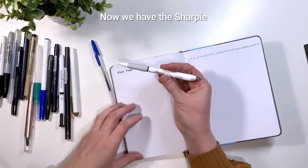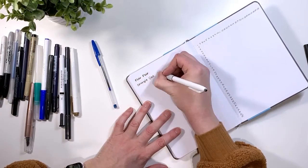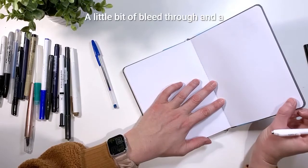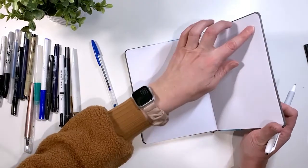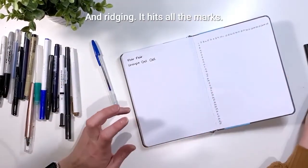Now we have the Sharpie S Gel pen — a little bit of smudging, a little bit of bleed through, and a little bit of ghosting and ridging. It's got all the marks.